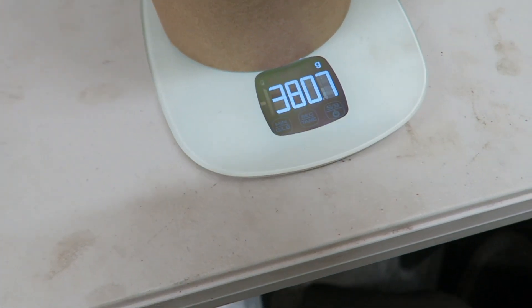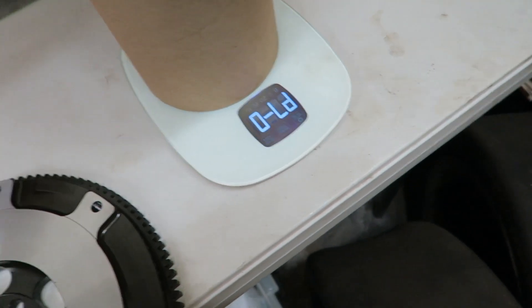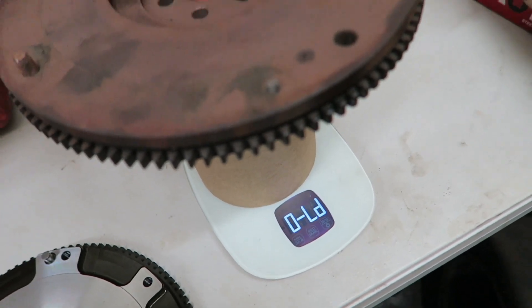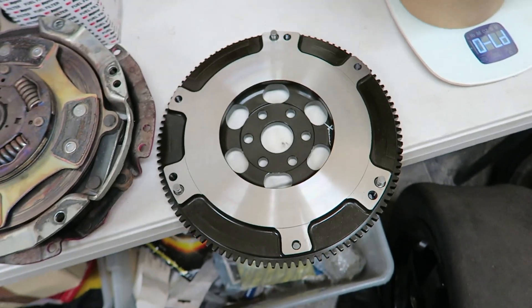Three point three, three point eight kilos. Jesus — standard girl overload, I'll take some weight off it. According to the specs, this is meant to be less than half the weight of the factory one.